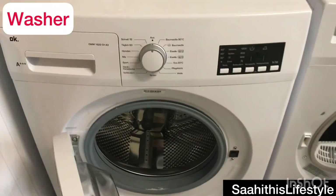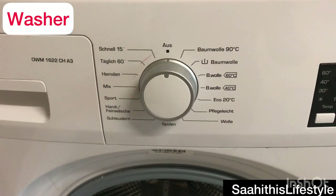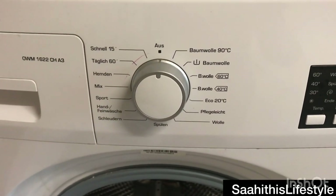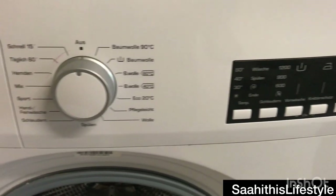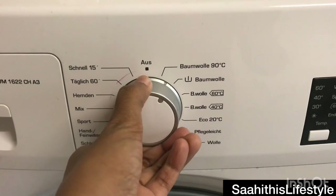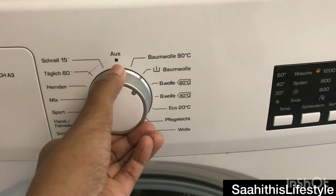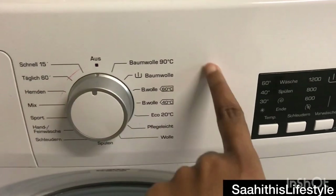Both the washer and the dryer are front-load ones with a steel drum inside. Here you can see the washing options, which are completely in German. Before learning to operate an electrical appliance, you should translate the labels or learn the language, as German is the official language in countries like Switzerland and Germany.